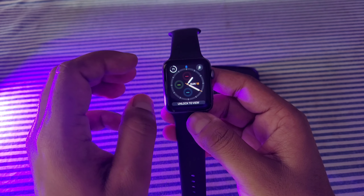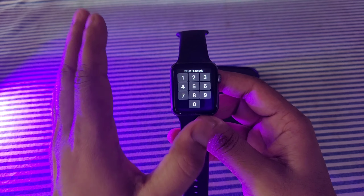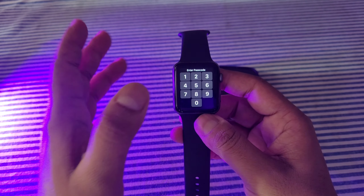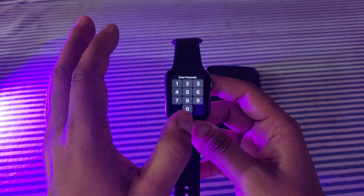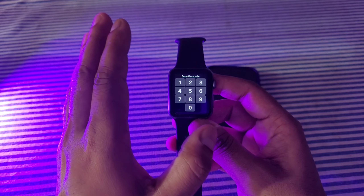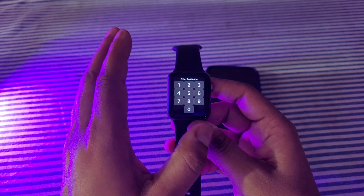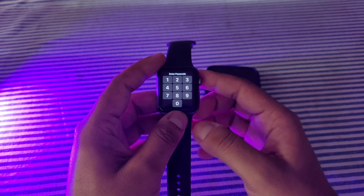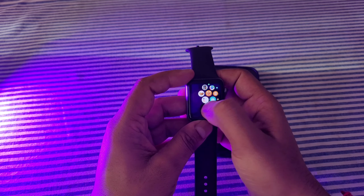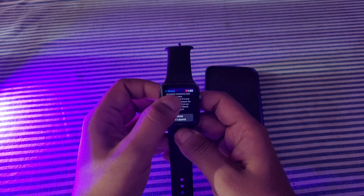Before resetting, remember one thing very clearly: if your watch has LTE functionality, you may have a cellular plan associated with it. When you are resetting your watch, there are two options — 'Reset and Erase All Data' or 'Reset but Keep the Plan.' If you have an LTE watch, you will have to select 'Erase but Keep the Plan.'